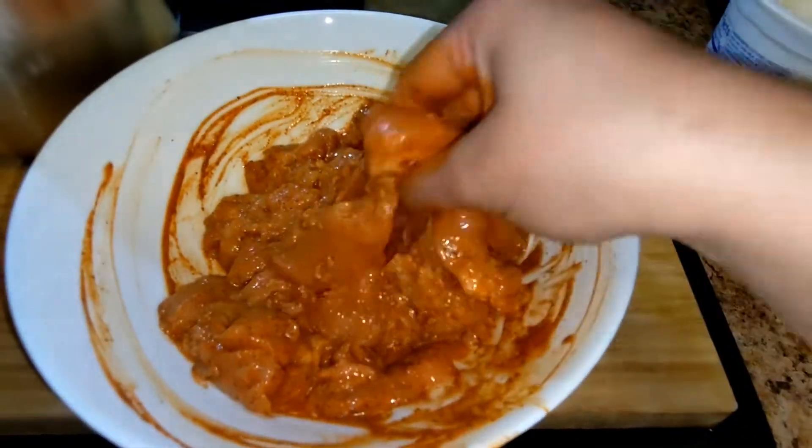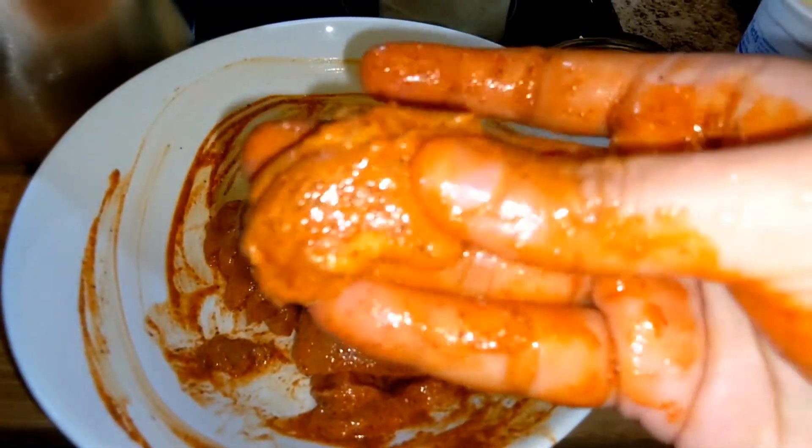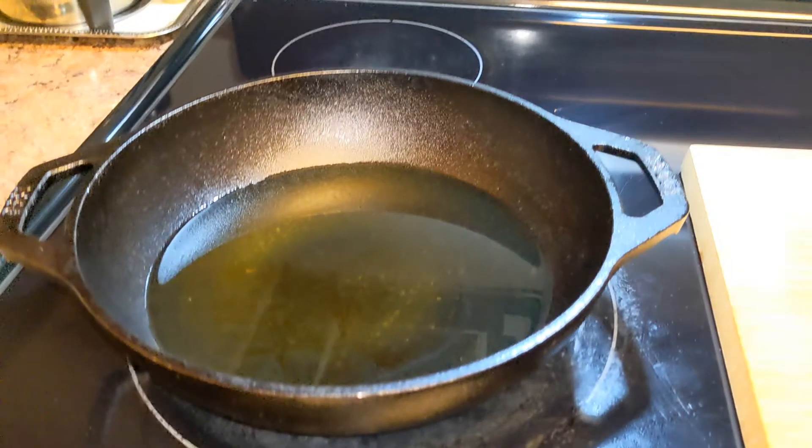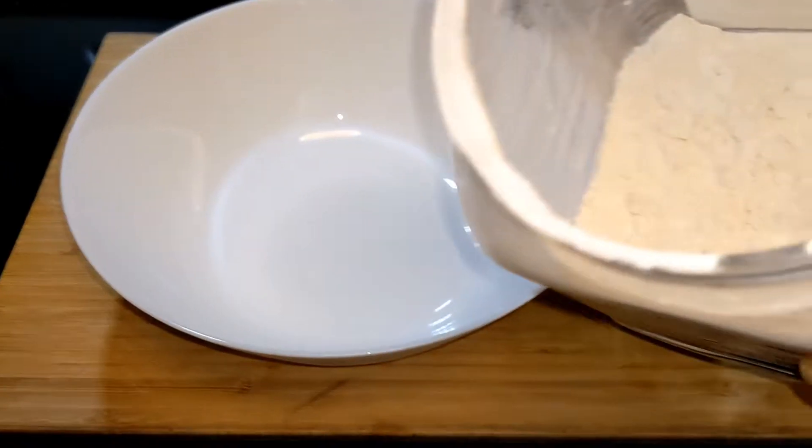Once we are done with the marination, we will keep it in the refrigerator until we are ready to make our burger. Once we are ready, first heat a pan or kadai to fry the patties.